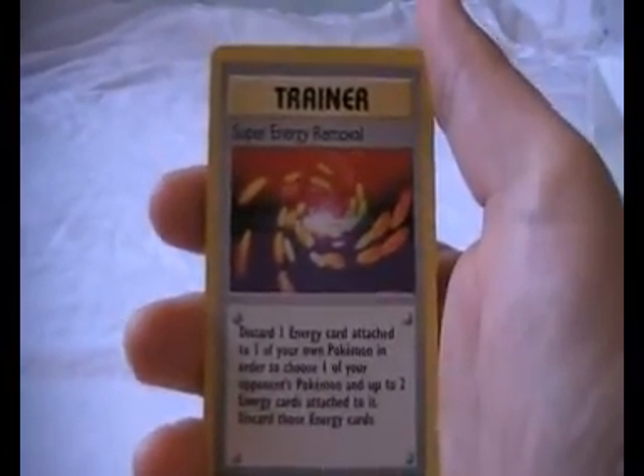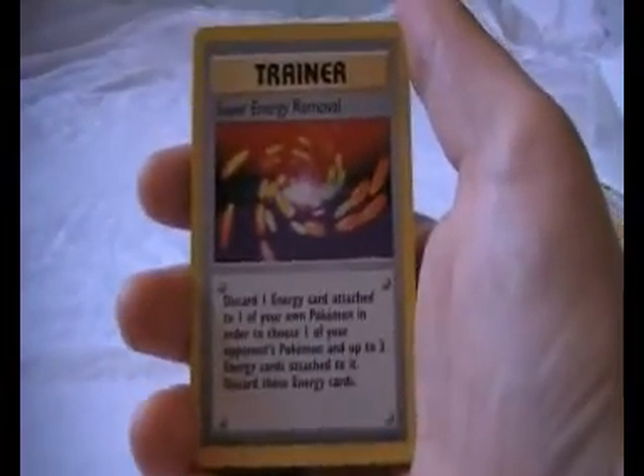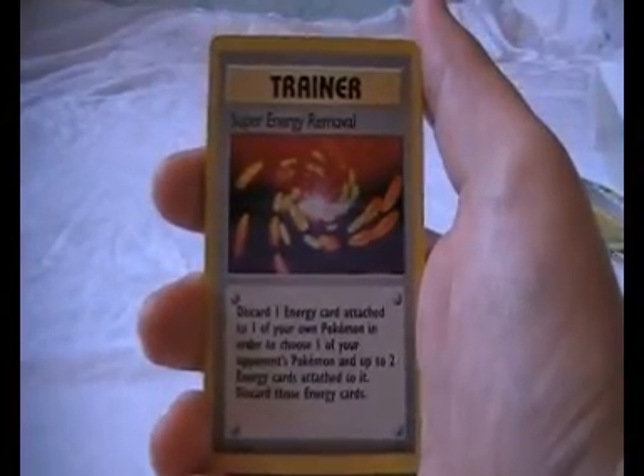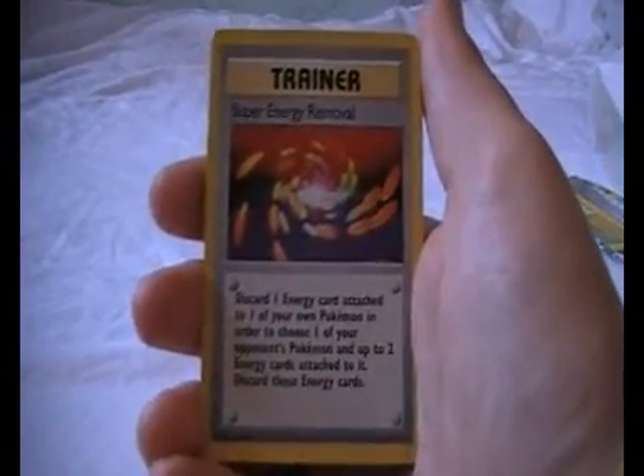Okay guys, so not too bad with that pack. We didn't get any of the really rare cards, but not bad. Hopefully we'll be opening some more of those in the future. I do love the original base set artworks — I think they're some of the best looking cards in the set.